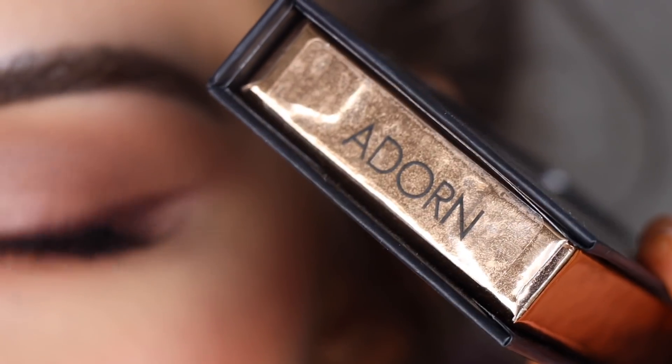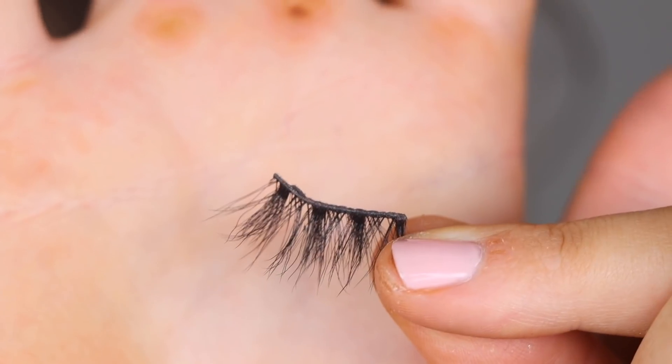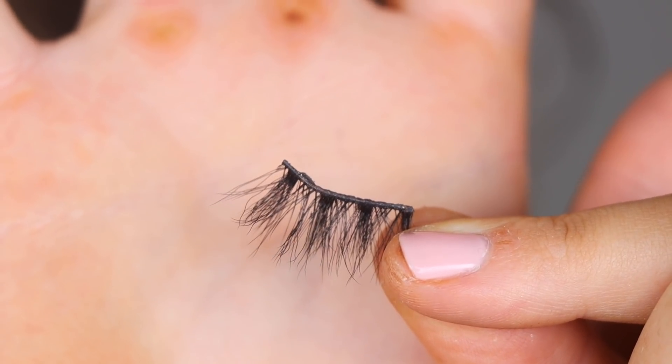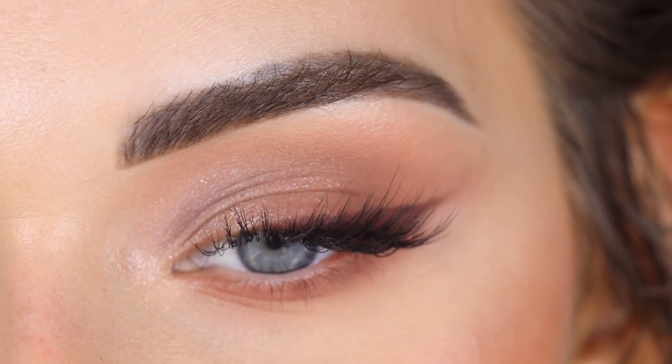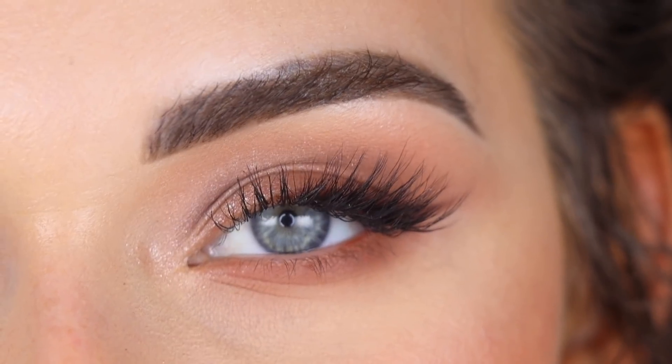I'm going to pop on some mascara and lashes. For my lashes I'm wearing my Bright Lashes in the style Adorn, but I'm actually wearing them as a half lash just on the outer corner — I took the inner four clusters and placed them on my outer corner. I love how this looks and it's so comfortable. Here is the final look — I tried to do something a little softer and more everyday for this video.